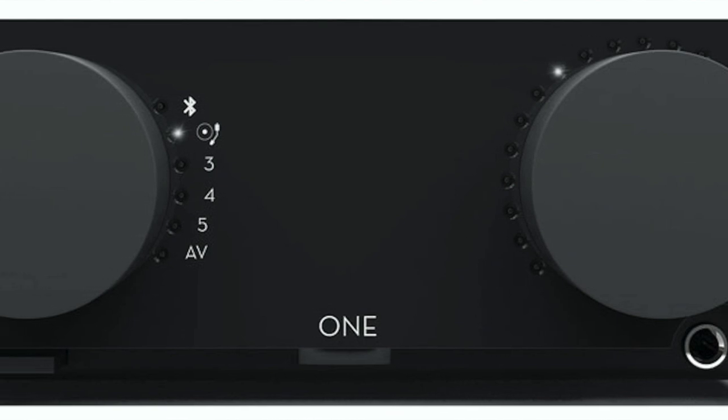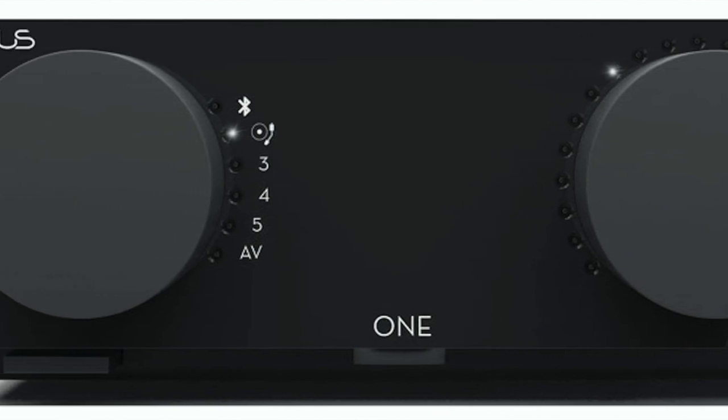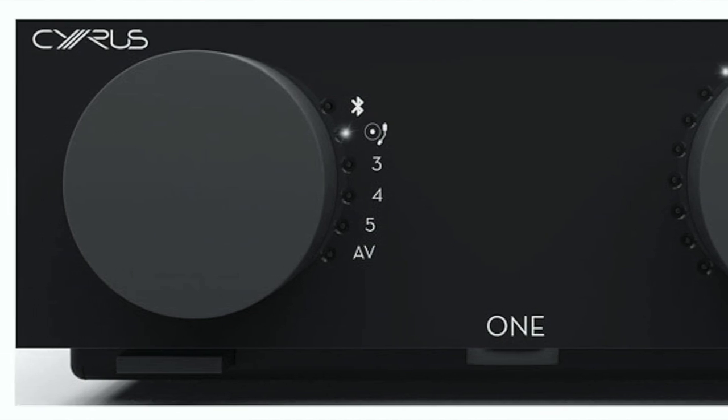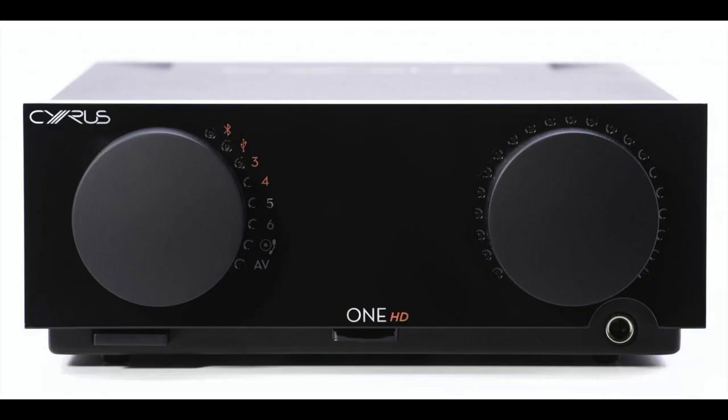I do have a review of the first ONE integrated amplifier and I will put a link down in the description. But ultimately I did like the ONE integrated amplifier very much — it cost around £700–800 and I thought it was a really good performer. Next, Cyrus upgraded the basic ONE to a ONE HD, adding digital facilities such as a DAC and a USB port, retaining the essential chassis itself.